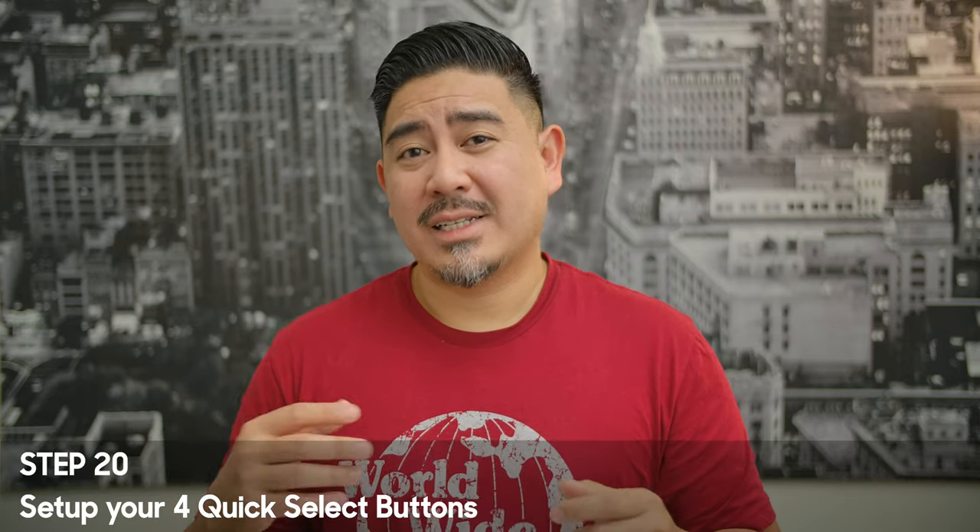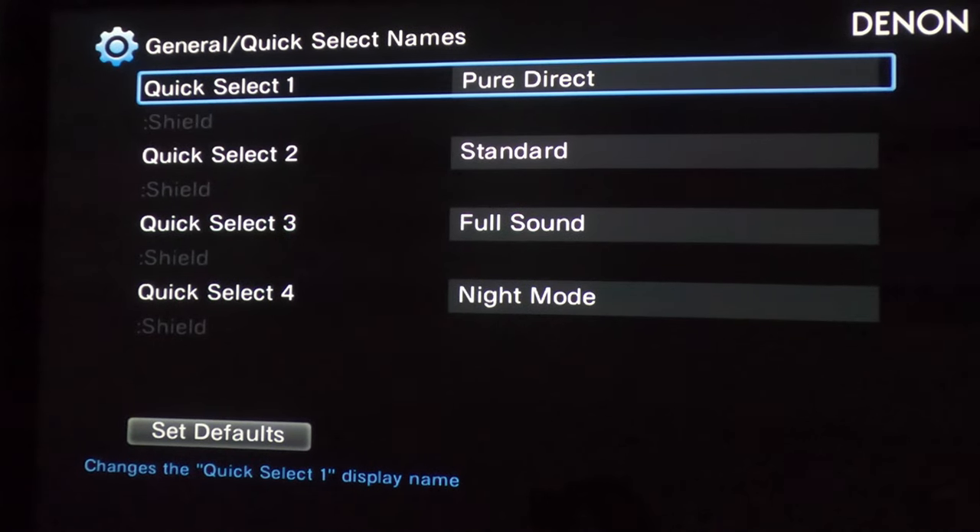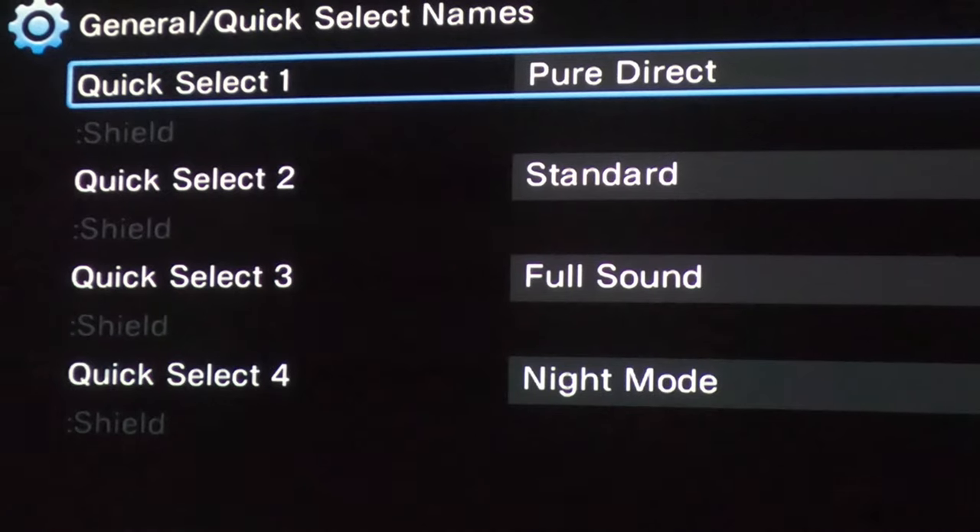The final step: set the four quick select presets. I set one for pure direct mode. The second is for watching TV — I allow some nannies on there that adjust the volume so it doesn't get too loud. For quick select three, I allow no nannies whatsoever when listening to music or watching a movie — I want maximum dynamics. The fourth quick select is for nighttime mode when my kids are sleeping. It's set to multi-channel stereo with front channels turned down, most sound coming from the height and rear channels, and the subwoofer and LFE turned down, making it easy to watch without bothering my wife and kids.